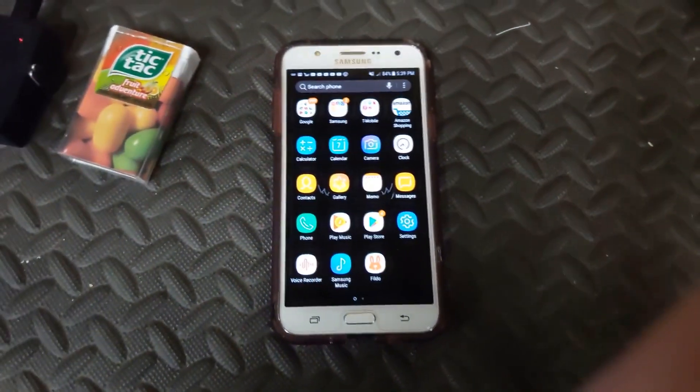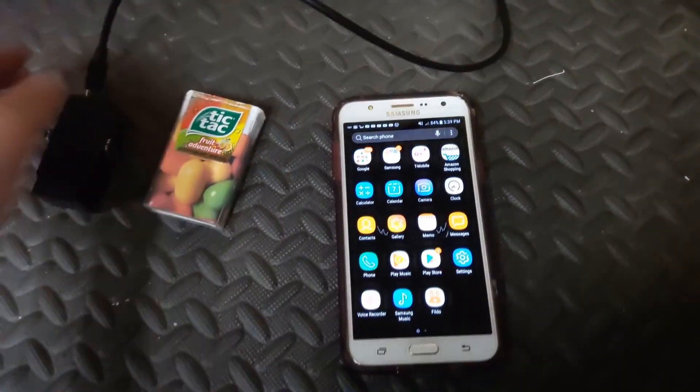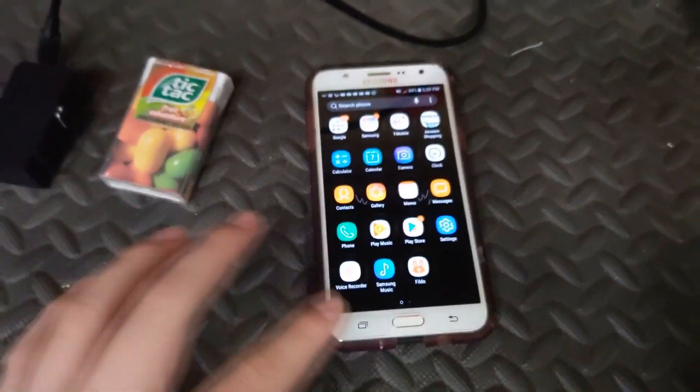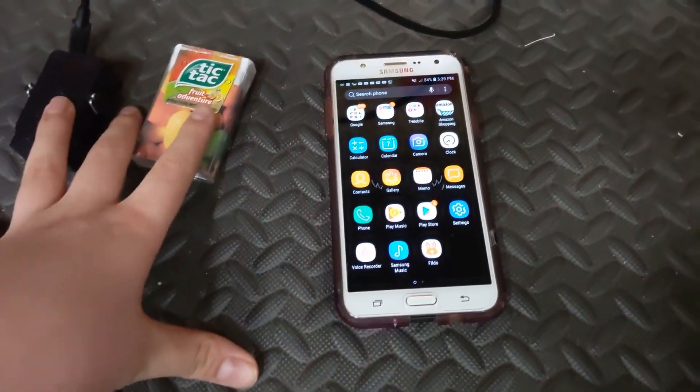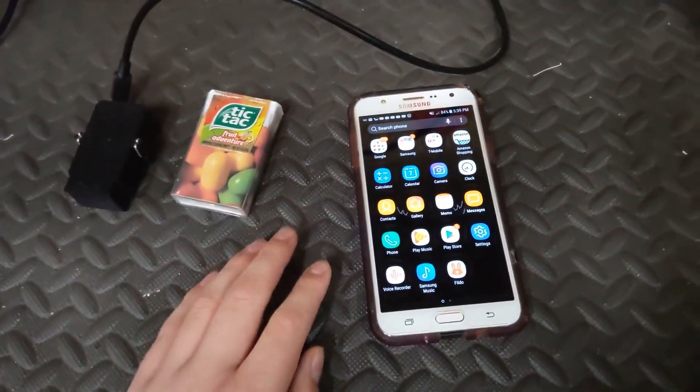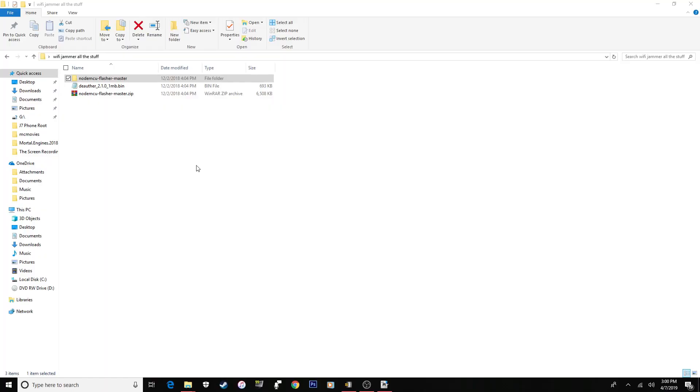That was a quick overview of what the device does. Now I'm going to go to the computer and show you exactly how to set this all up. Here we are at my desktop running Windows 10, but it should work with Windows 7 and 8 as well. Older Windows versions may have issues with certain programs not running.